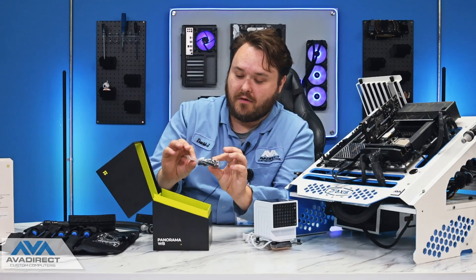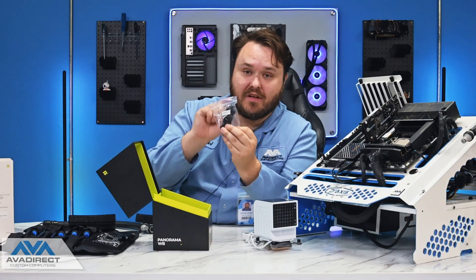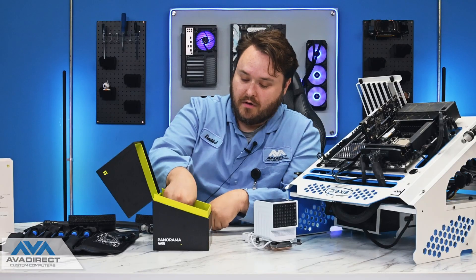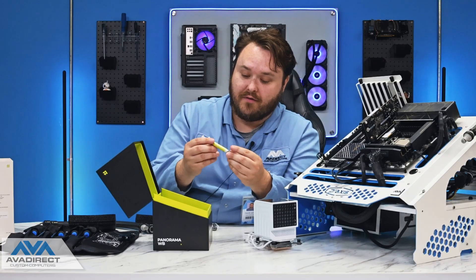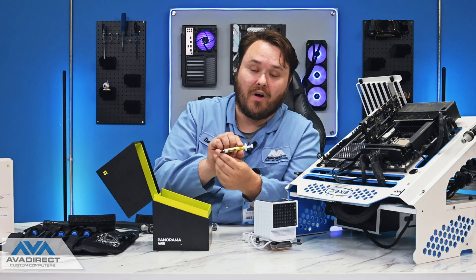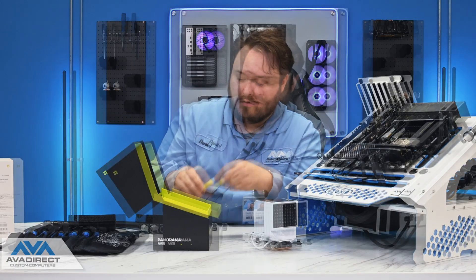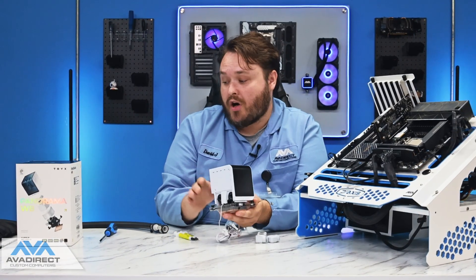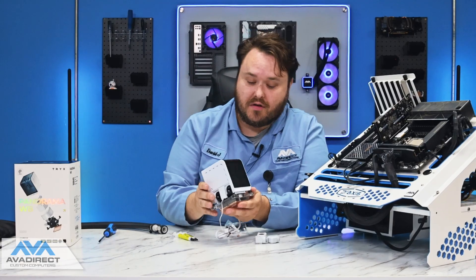Then underneath that, we have our AMD adapter bracket for installing on AMD. And we also have a tube of Trikes' A01 thermal compound. Now let's go ahead and look at this water block. This is going to be an Asetek design — it's co-branded with Asetek and Trikes.